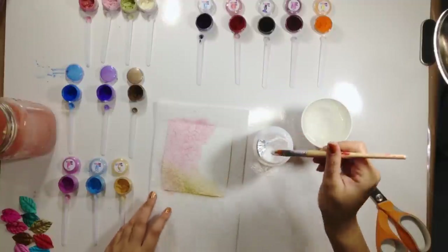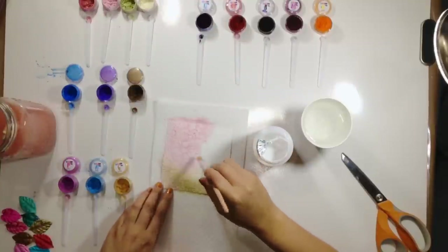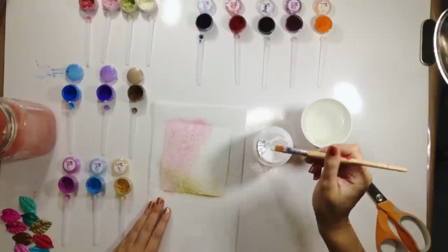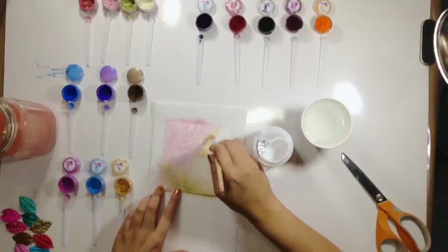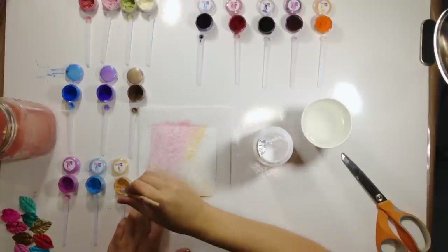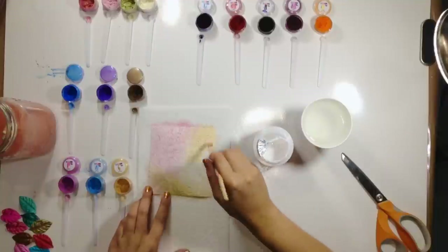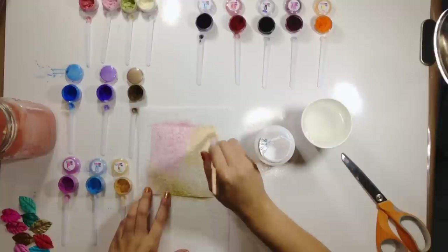I'm going to get some more Mod Podge and grab some of the French Lace — I'm going to get it in the middle. This one's really pretty, it's so subtle. It doesn't have any color to it, so it's just the shimmer. And then I'm going to grab some of the gold right here. More Mod Podge — so now I'm basically coating the whole thing with the Mod Podge and I'll add more colors.